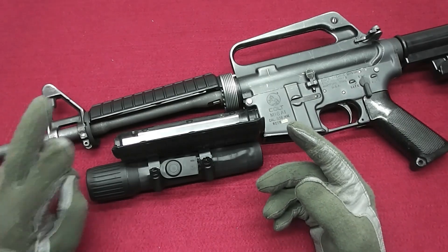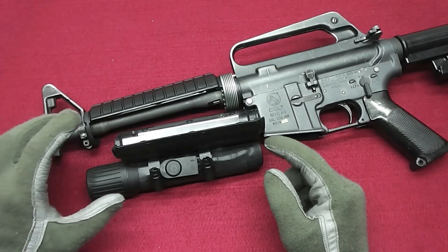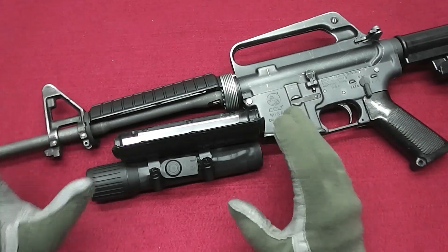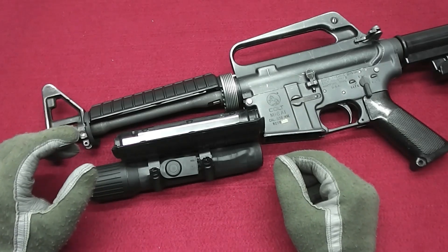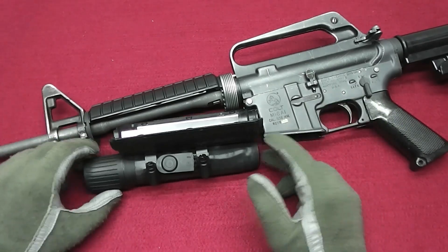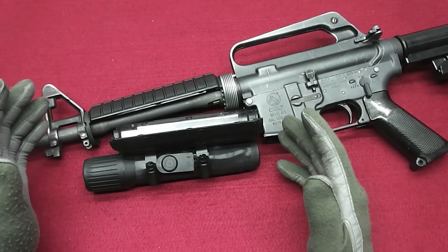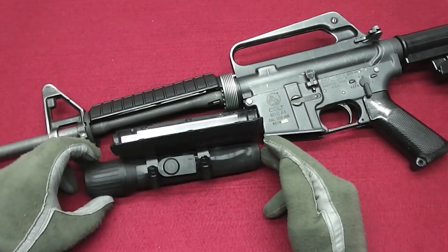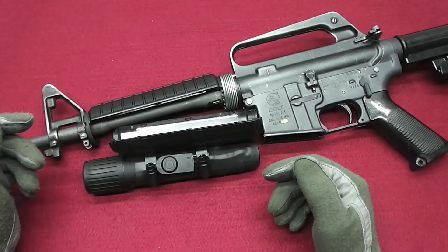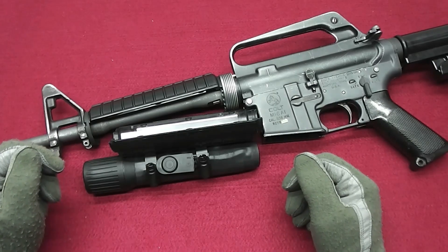I'm aware of two authentic made ones: one with a red button switch, and the one shown in the Larry Vickers M722 video — those are the two confirmed authentic ones. As for the gangster grip, that's another story — I have one authentic one, and I haven't seen other authentic gangster grips; only the TC Tactical custom made ones, which are clones. So the best and closest you can get to an original is to get a real QXL light and have it converted into one of the many setups Delta used. Thanks for watching — see you in the next one, have a great day, bye.